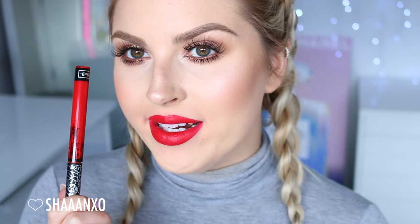Next up is the shade Santa Sangre. This is a really bright red. This must be one of the best red lipsticks there is. It is so pretty. I love bright red — I need to start wearing reds more often during the daytime. Once again, there's Santa Sangre.